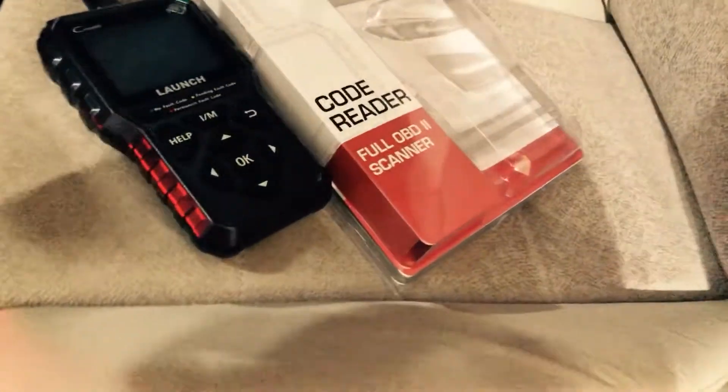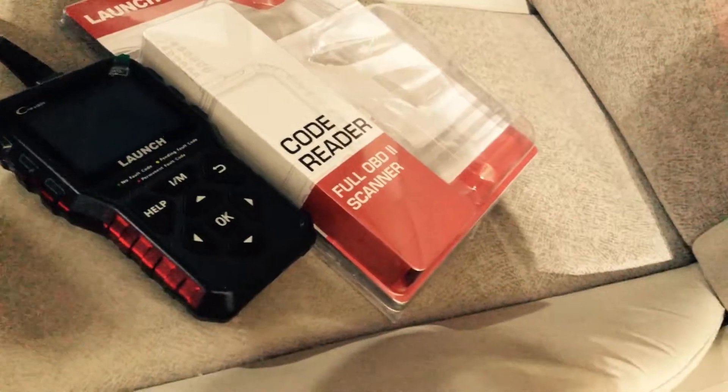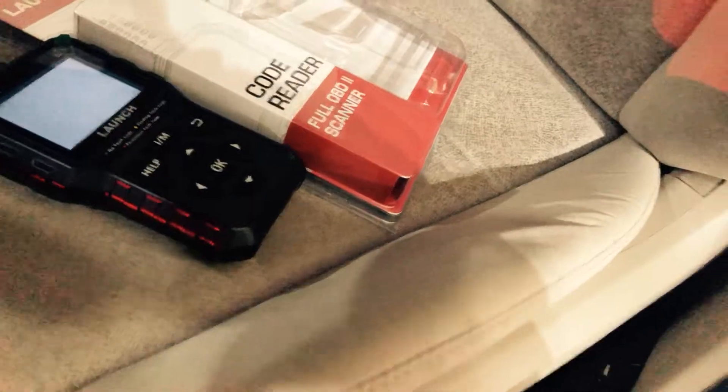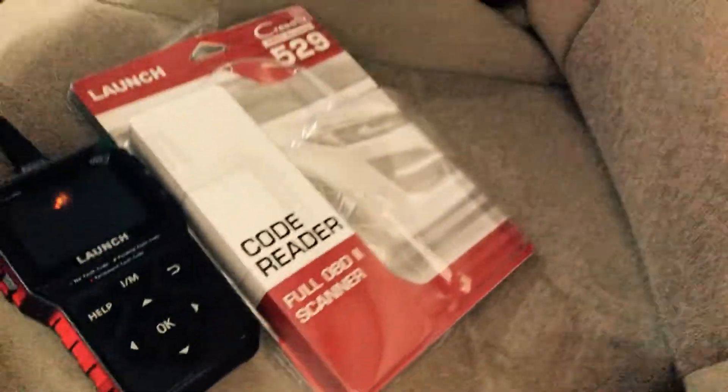Let's see if I can do that one-handed while I keep this hand on the camera. In this car it's up underneath the dash — that's where it is most of the time. Alright, there we go.